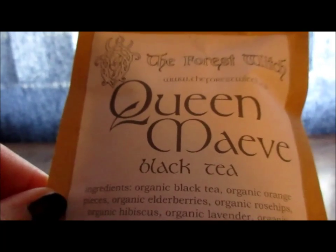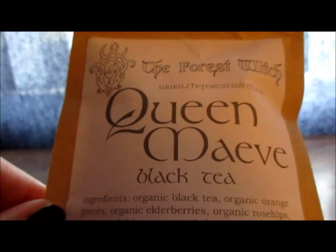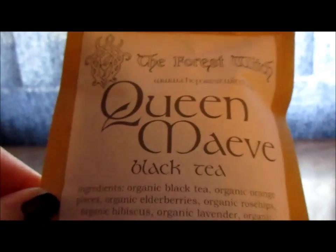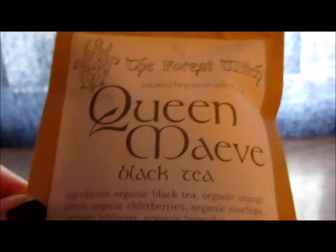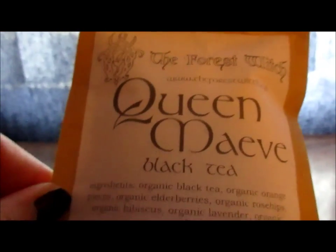If you like flavored teas and organic teas, and especially if you're interested in Celtic stuff, she has this Maeve tea blend on her website — I'll put a link in the description. Thanks Mia for sending it to me; I'm looking forward to enjoying many more mornings with it.